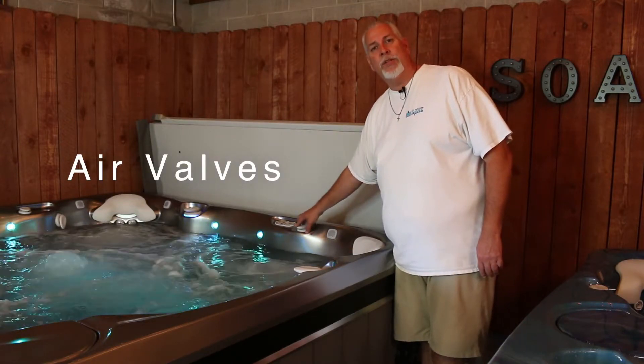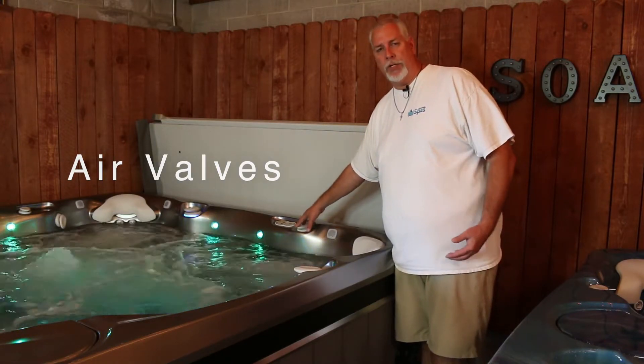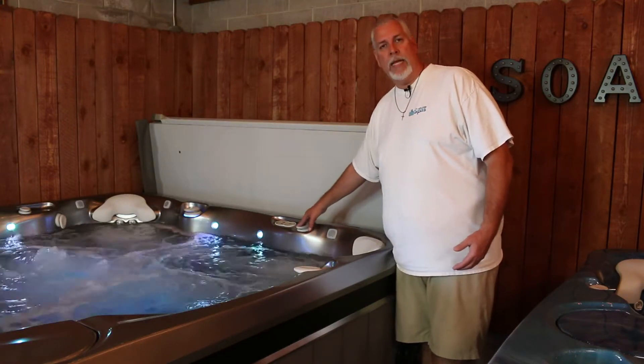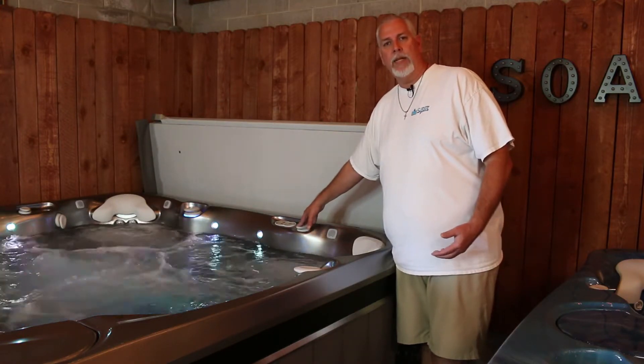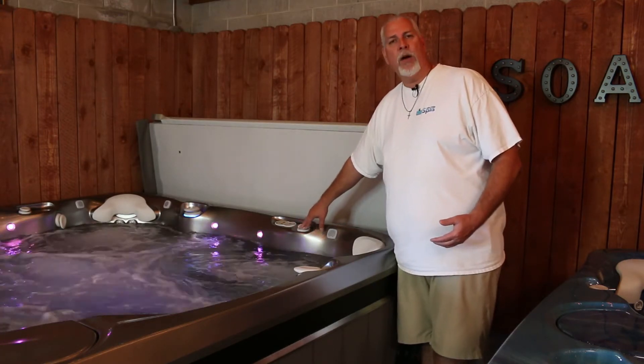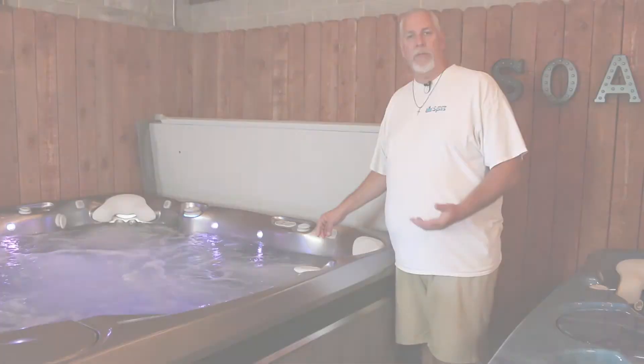Then we have air valves that will adjust the intensity of the jets, so you can have more pressure or less pressure. If you want a really intense massage, turn it up high enough for that intensity and get a deep massage. Or if you prefer a gentle massage, turn it all the way down and just have water come out of the jets for a softer, gentle massage.